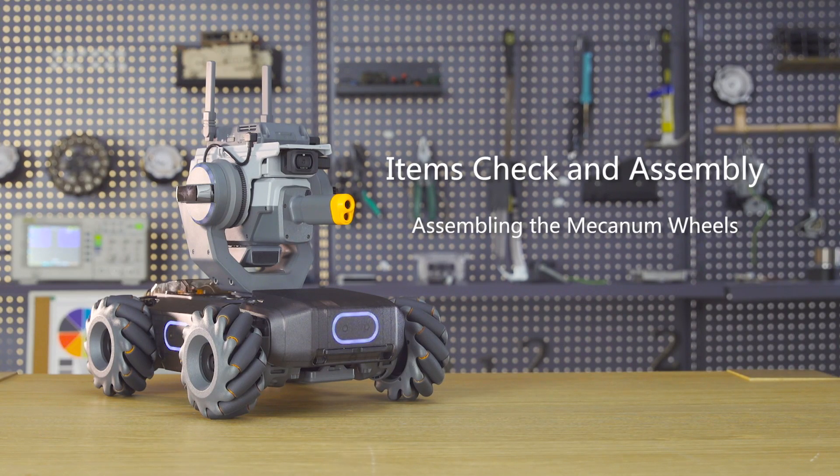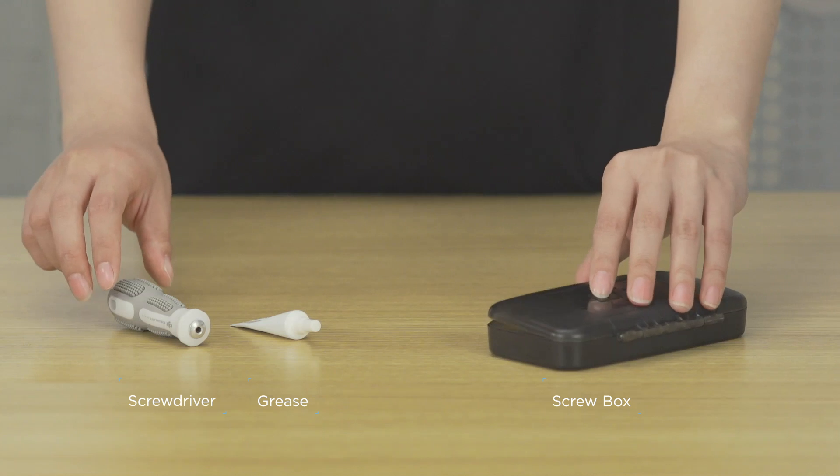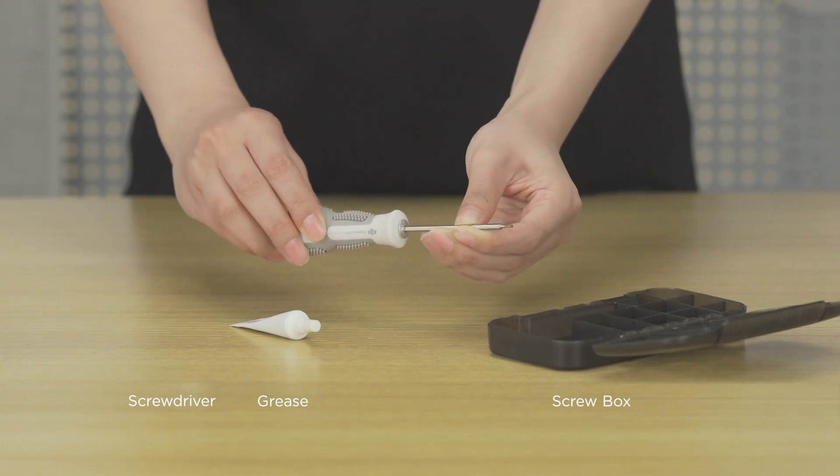Step 1: Assembling the Mecanum wheels. Prepare the screw box and grease. Mount the screwdriver bit to the handle in order to use the small end.